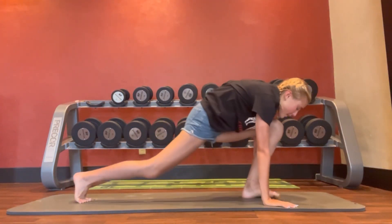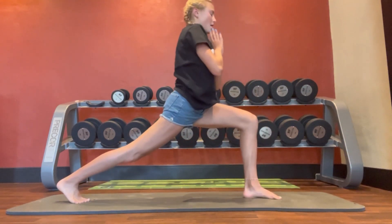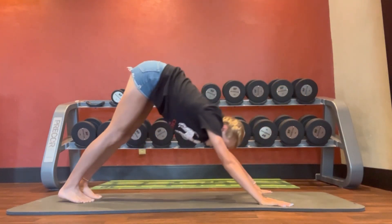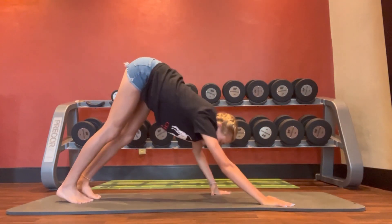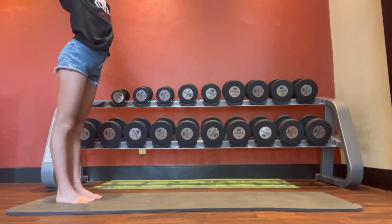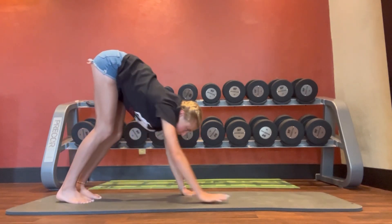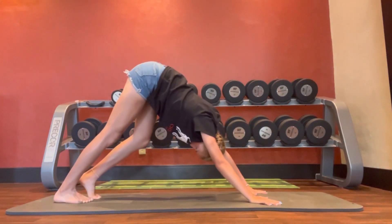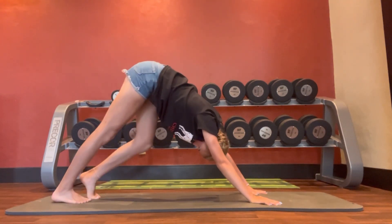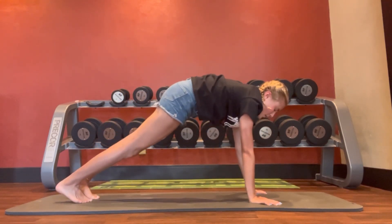Then take the other leg, twist, up into hip flexor, and back. Let's go through that one more time — this time we're going to slow it down. Go down, downward dog. Now bring one leg up.